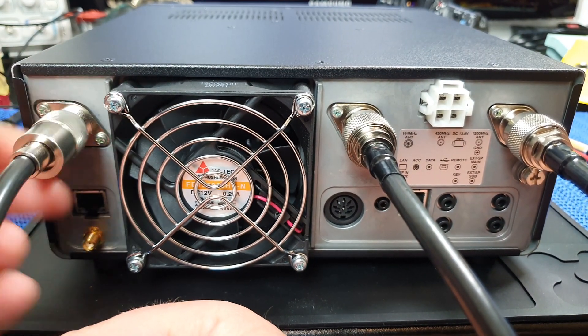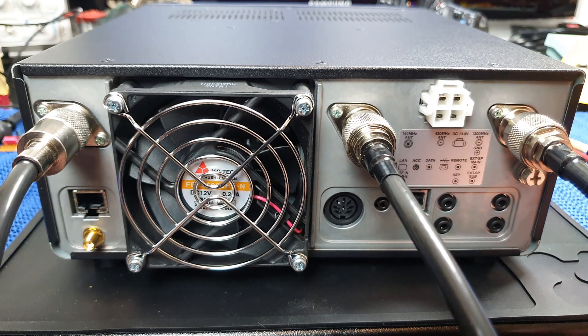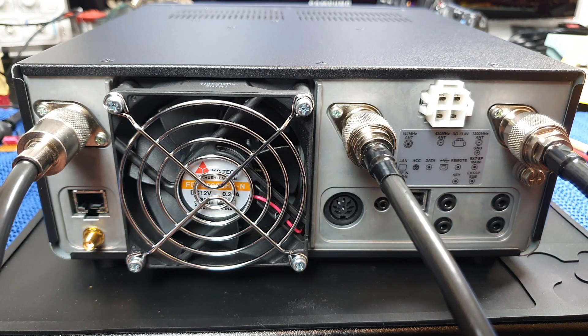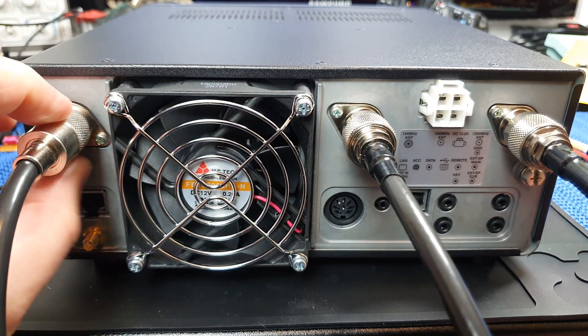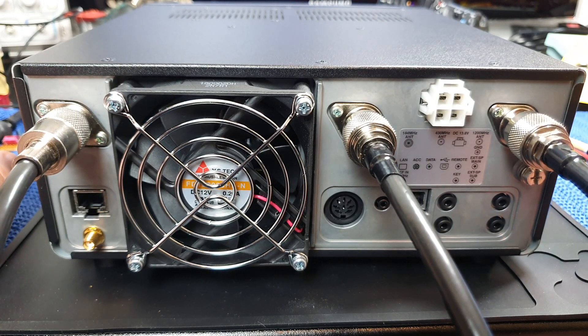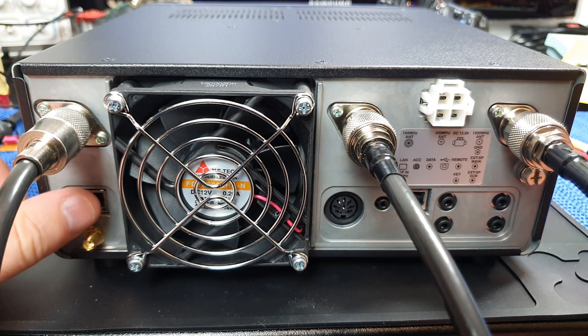I'll walk you through what's on the back of the radio. Number one: 23 centimetres antenna port, 70 centimetres antenna port, and two metres antenna port. As I go along I'll mention positives and negatives as I come across them. I like the fact that there are N-type connectors on the 70 centimetres and on the 23 centimetres - that's fairly unusual for Icom to do. However, if they were doing that, why on earth did they put a PL-259 or SO-239 connector on here? They might as well have just put another N-type on for the amount of money that it costs.